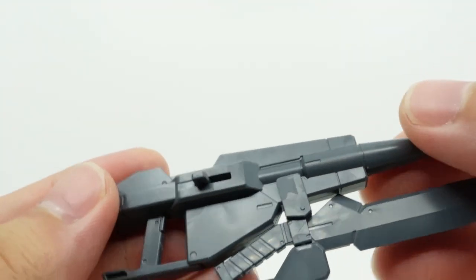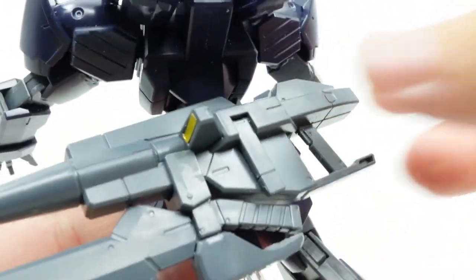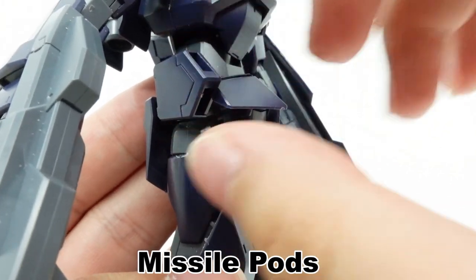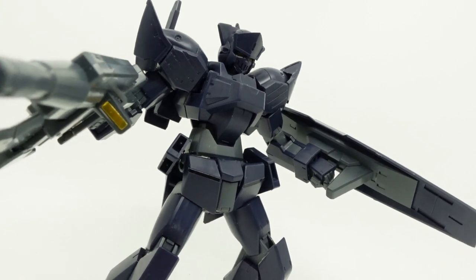You can also store the rifle by flipping out the tab and sliding down the panel on the butt and plugging it in, which is nice. As added firepower, the side skirts can flip up for the missile pods to face forward — fire in the hole, as they say.